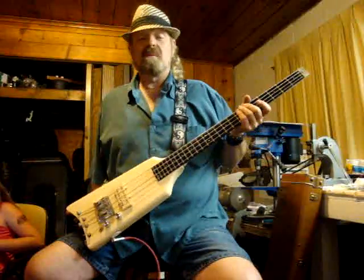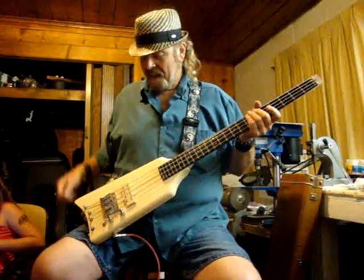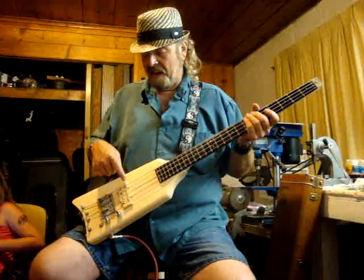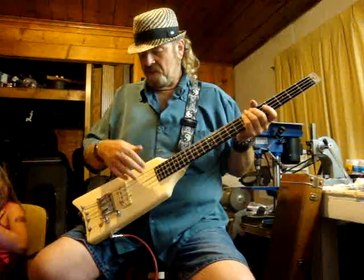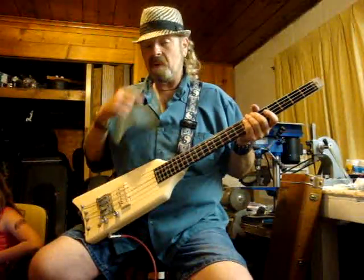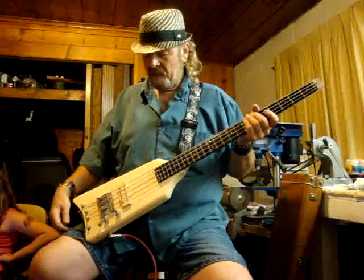It just sounded like mush, like most of these end up doing. What happened is Patrick took it and put a ceramic magnetic pickup here and then an alnico magnetic pickup here, changed out the wiring, and put the switch into a pickup selector switch instead of the weird phase thing it had going on.